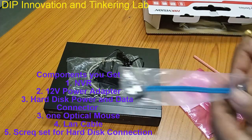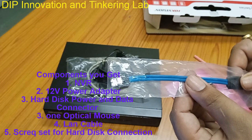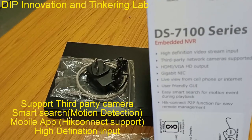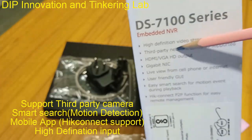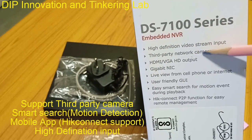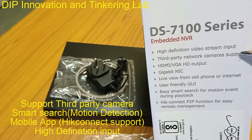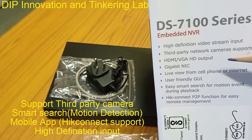You also get a hard disk cable, which will be used to connect the hard disk with the NVR. The NVR also supports third-party network cameras, meaning you can connect cameras from other companies like CP+ or DAO — those IP cameras can also be interfaced with this NVR.